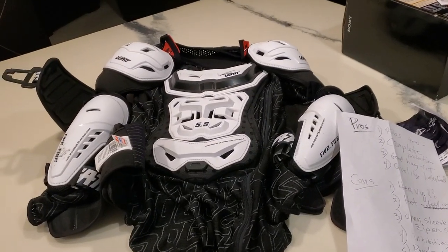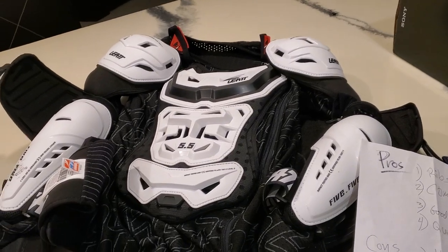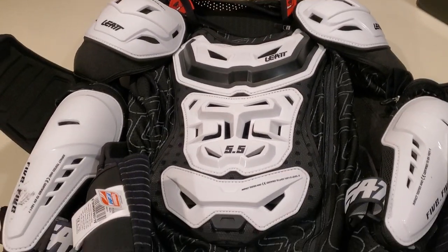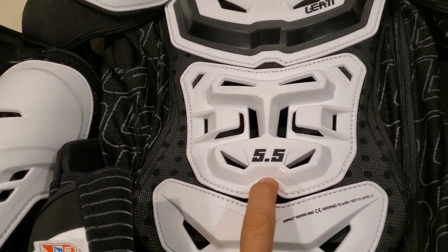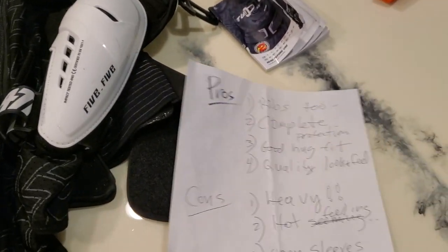Hey guys, I'll apologize ahead of time — I don't have my tripod anymore, it got destroyed in the storm. So I'm doing a quick video before I return this thing. It's a beautiful product, this — the Layt 5.5 or Profile 5.5. Very quality feeling. I'm gonna give you my pros and cons real quick before, like I said, I return this.